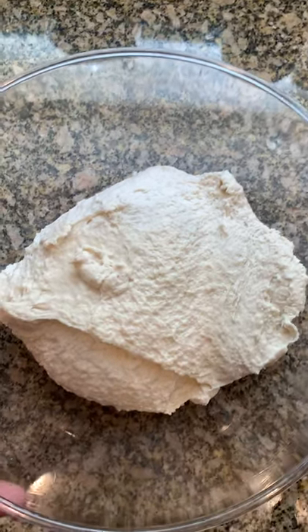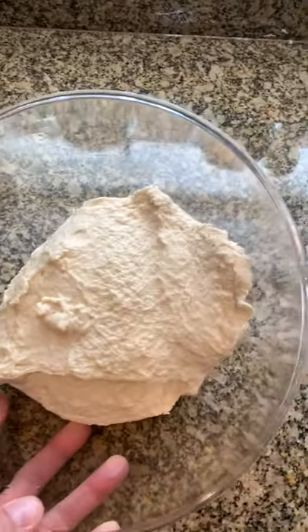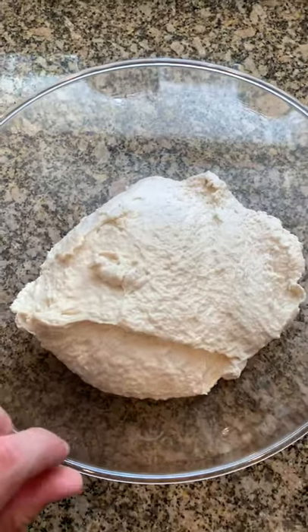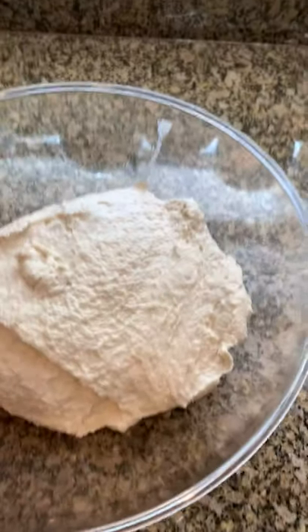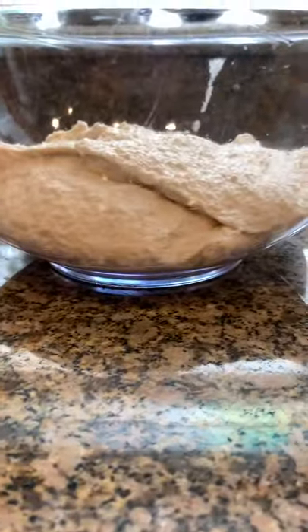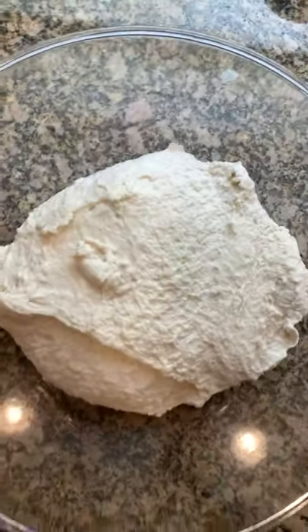All right, so this is your quasi-finished product. No need to do any crazy kneading or anything like that, just dump it right into the bowl. As you can see, it's not very big — not doing anything super special, but we're just going to let it sit for a little bit.